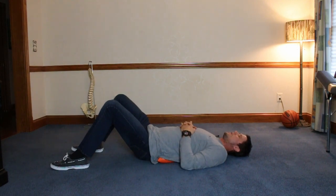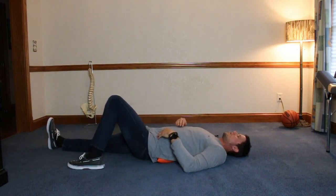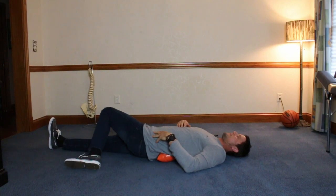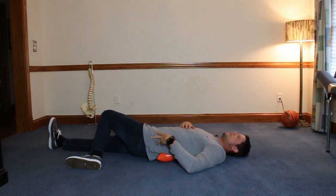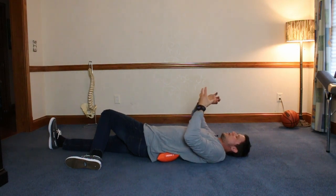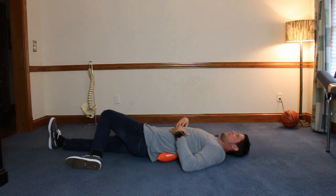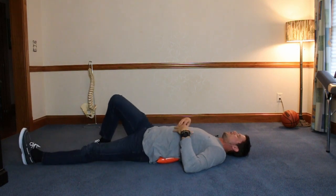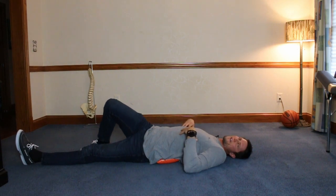Now the next stretch: take one leg, put it out straight, then rotate the other leg on top of it. You'll feel a stretch in the hip and the SI joint, and actually in the spine too. A lot of times if your low back is tight, your hips and hamstrings are all tight too, so this is a good stretch for that. Do the other side as well. You're going to do 30 seconds to a minute per side. You can go through all these stretches in about five minutes, but work your way up to 10 to 15 minutes.